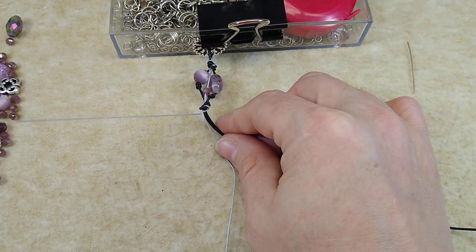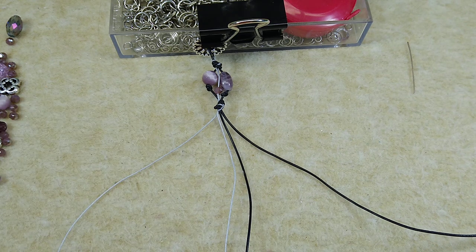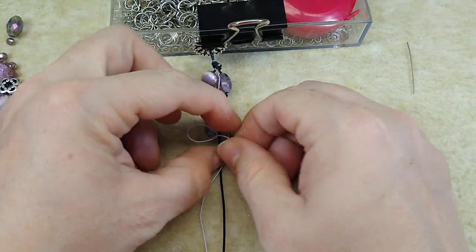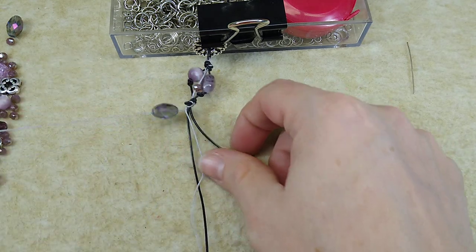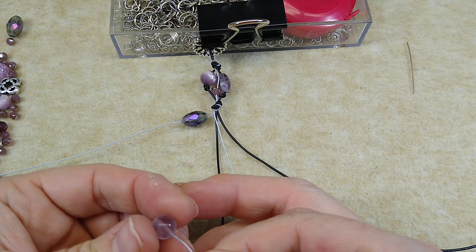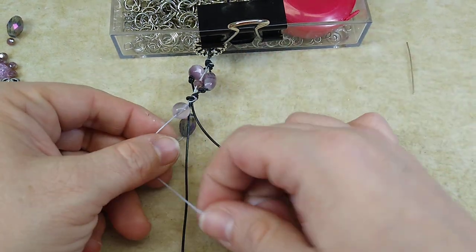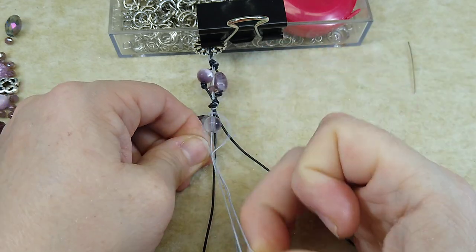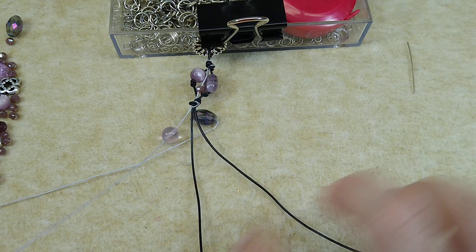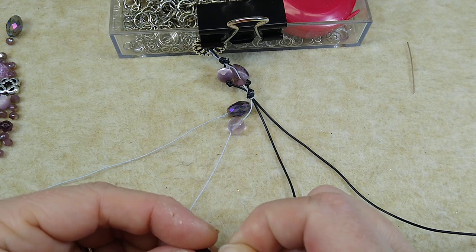I'm not going to knot between every cluster of beads, but I want to do that randomly. So I'm going to take another bead — I think I will use the sparkly barrel bead. I'll put it up here and knot it. Then I'm going to do a fluorite bead and let it come down just slightly so that it's not right beside the barrel bead — it's got a little room to slide down here.